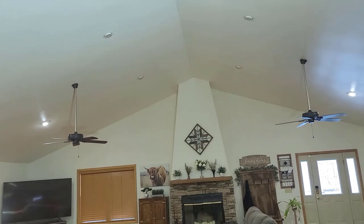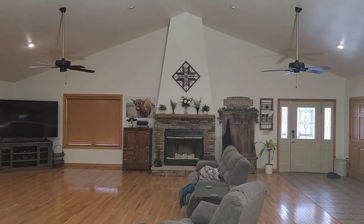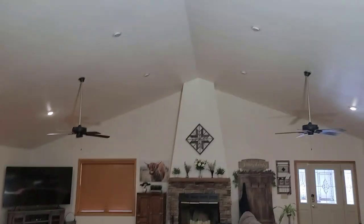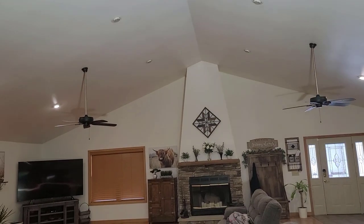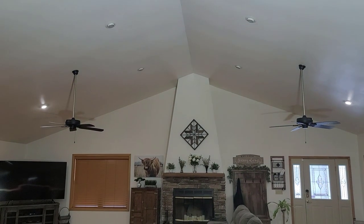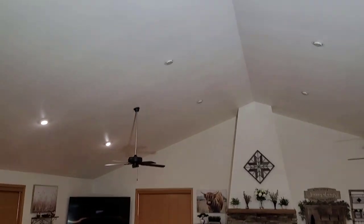Oh wow — that was angled almost towards me, that was super bright! You don't want to look directly into that when you plug it in. Let me unplug it — there's the difference — and plug it back in. Huge difference! This light is super bright. I can see it with my phone but I can hardly look into it because it is just that bright.